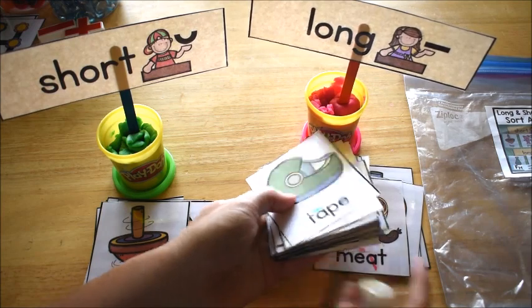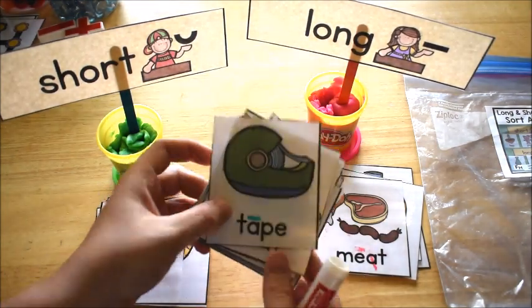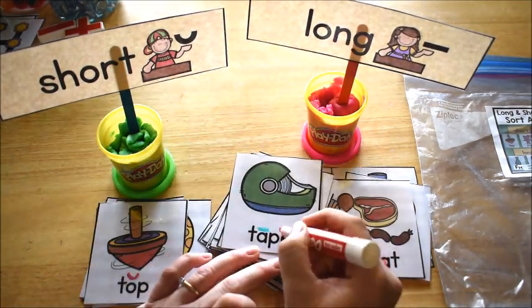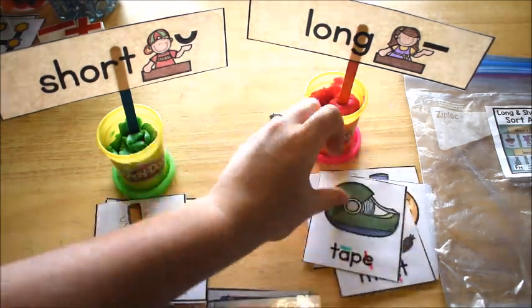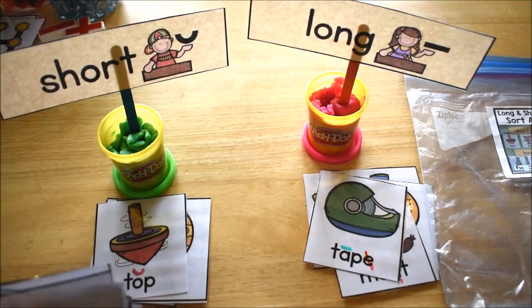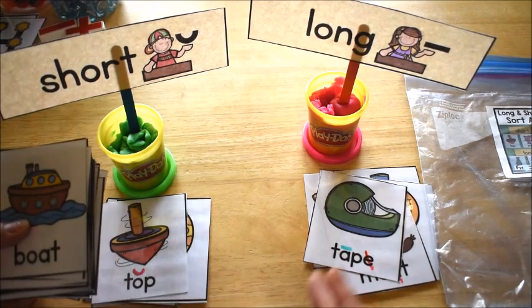These are all laminated so we can just wipe the dry erase marker right off. Here's one that's started to be marked — he's supposed to cross out the second vowel that's silent and then place it in the right pile. This is a fun activity and I have a quick clip of him working on it.